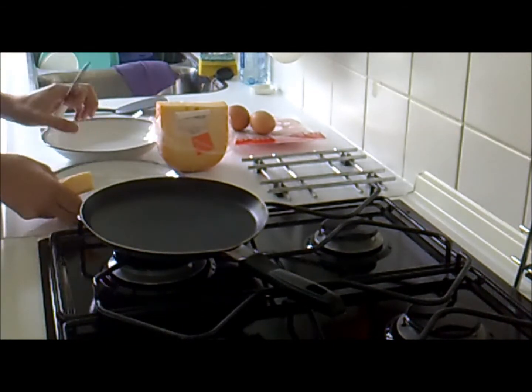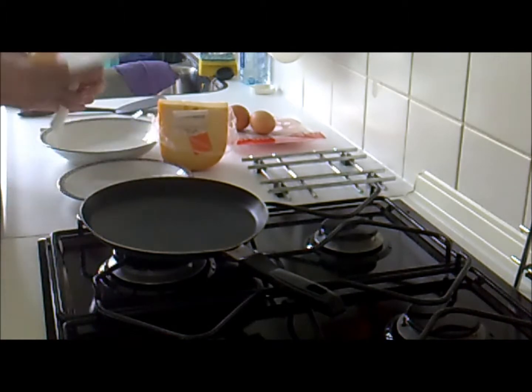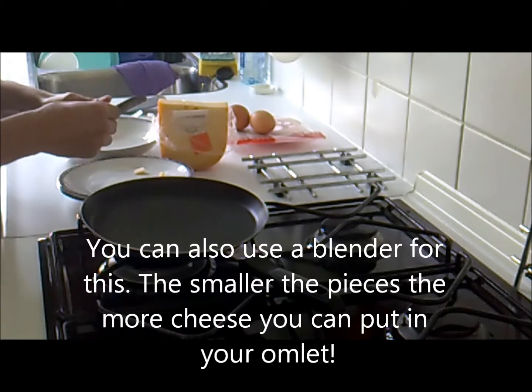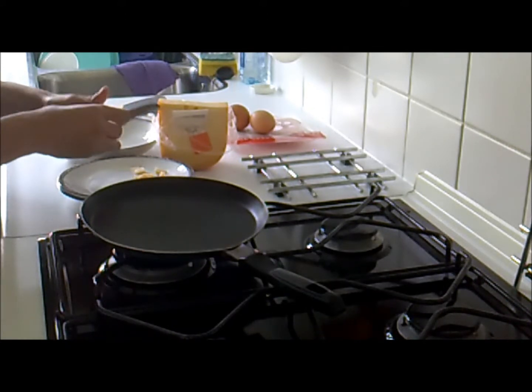And I would cut it up into the flat dish — into one of your flat dishes — into very, very small pieces. Small as you can. Don't overdo it.